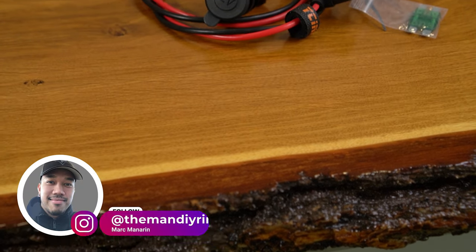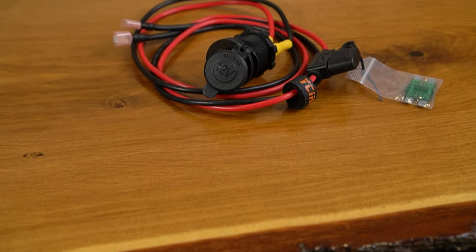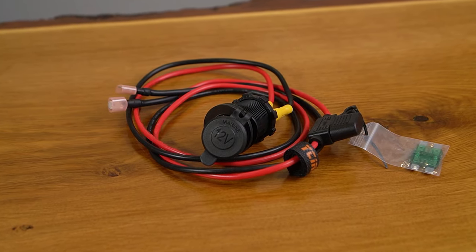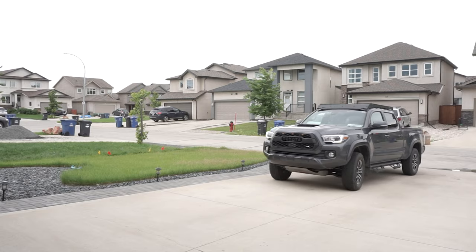In this week's episode of Mod Mondays, we're going to be installing this 30 amp heavy duty cigarette lighter power outlet on this 2022 Toyota Tacoma TRD Sport. Let's go.